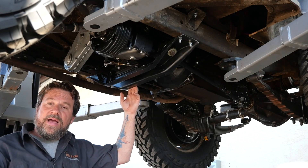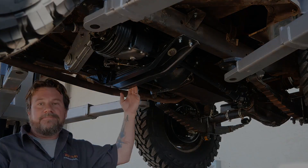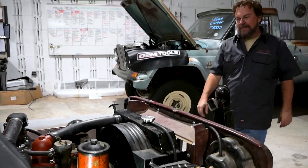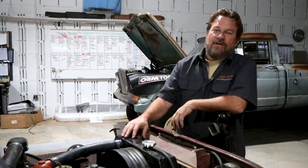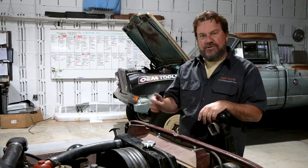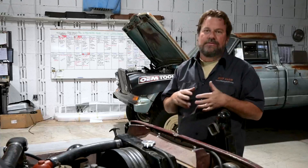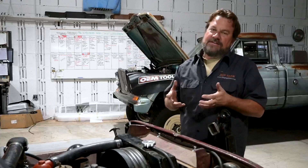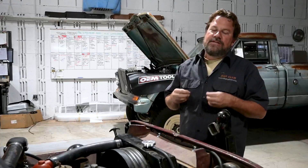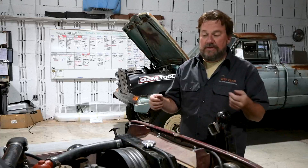So why don't we get this Jeep back on the ground, get it inside, and we'll go over the last couple things we did to wrap it up. Jeep's back on the ground and in the shop. We've done the brakes, the drivetrain, the clutch, transfer case, axles. The Jeep kind of snowballed a little bit, but that's what you run into with a vintage Jeep. You can't always think it's gonna be black and white — there are always surprises in 70-year-old vehicles.